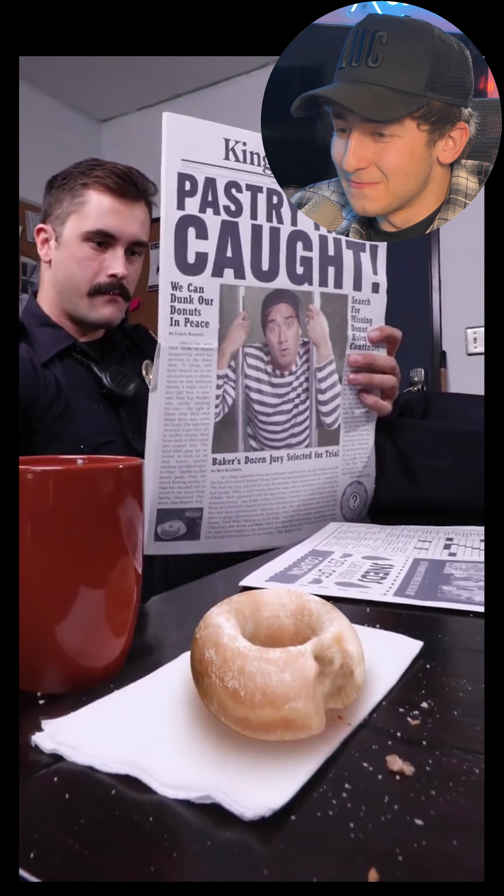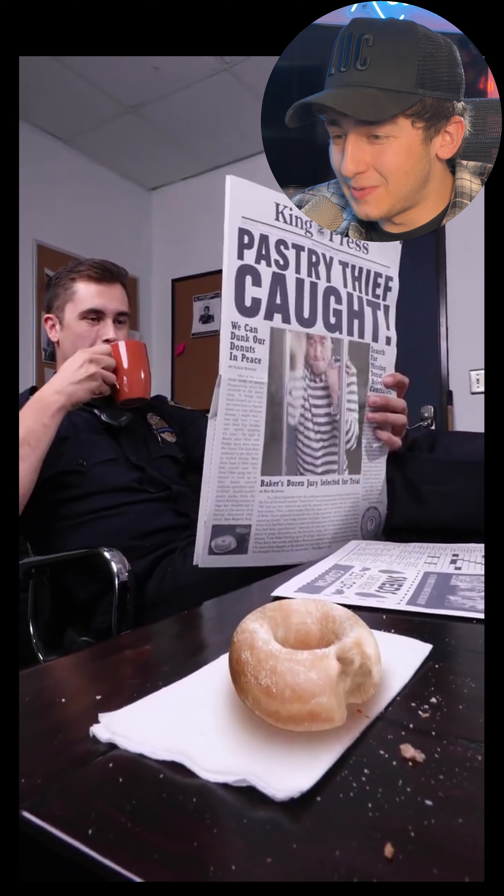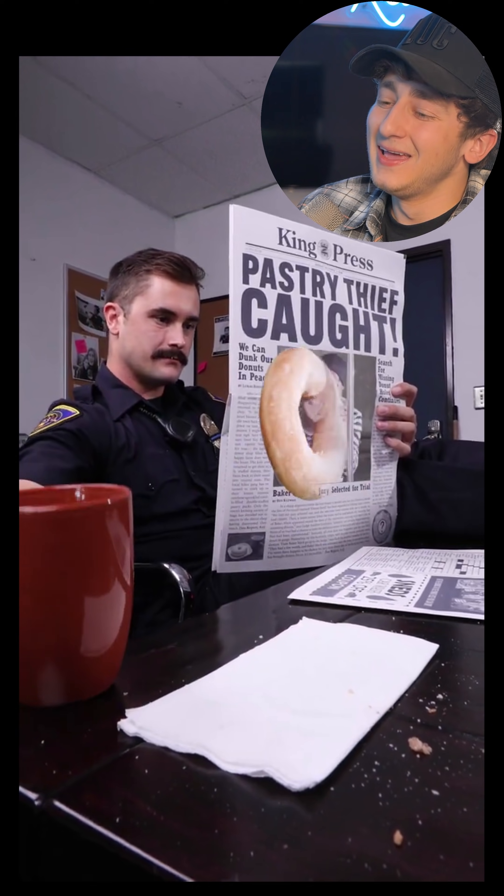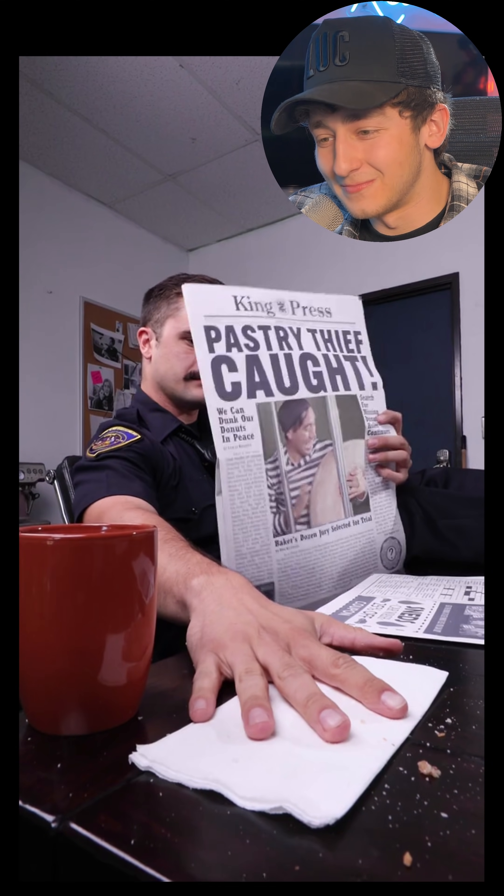Nice. So Zach's behind bars. He's gone for that cool Harry Potter newspaper effect, squeezed out the bars and he's grabbed the donut and he's lifted it straight into the cell with him. Brilliant. Amazing. Wow, look at those page turns. They look so good. That's unbelievable.